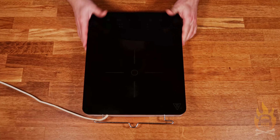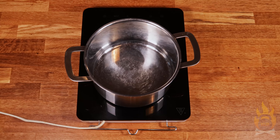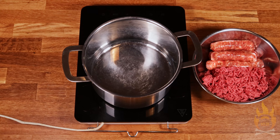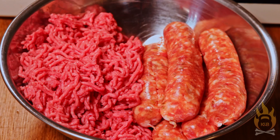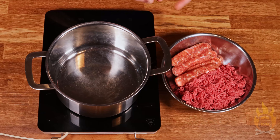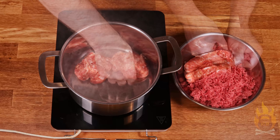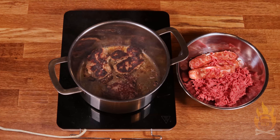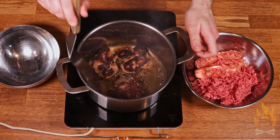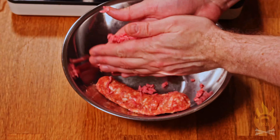Lasagna is basically a meaty, saucy, cheesy, layered casserole. We'll be making the ingredients for all our delicious layers one by one, starting with the one that takes the longest: the meat sauce. In a roomy pot over medium-high heat, we're going to start by searing about one pound, or 450 grams, each of ground beef and sweet Italian sausage. I'm using sausages already removed from their casings, shaping the meat into a patty to sear as one single piece for a short while, giving us a wonderful sear and some fantastic fond on the bottom of the pot — both equal flavor. I'm removing the seared meat to a separate bowl and repeating until all the meat is nicely seared.